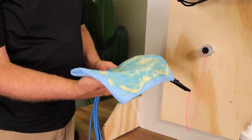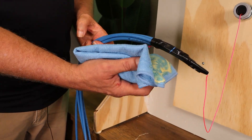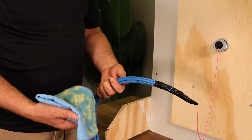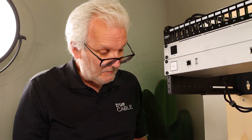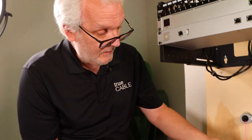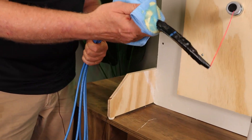We put the cable lubricant on a towel so that we can more evenly apply it and make sure it's applied to the external edges of the cable. We don't want to gunk it up too much. I've seen people just squirt it into the conduit — that's a waste of lubricant.